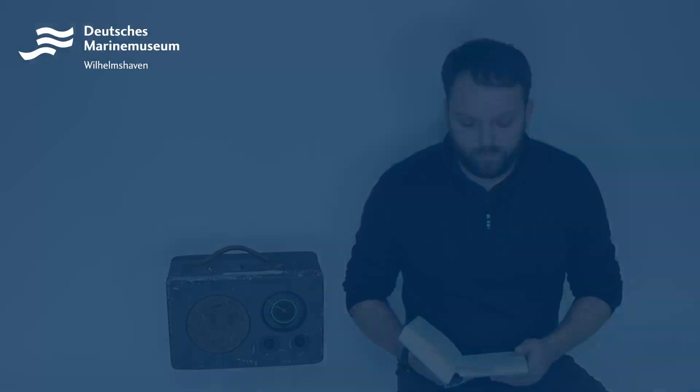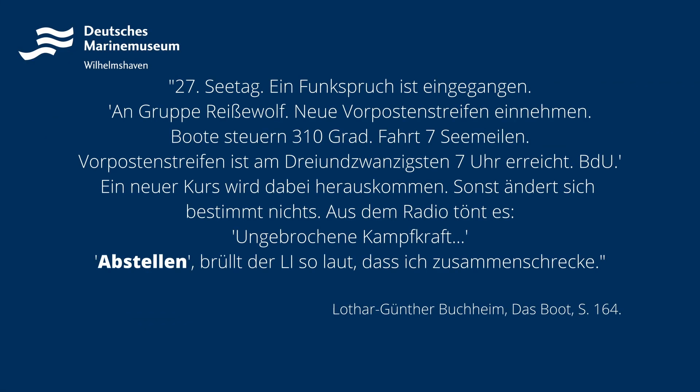Und da wir Ihnen den Film aus lizenzrechtlichen Gründen nicht zeigen dürfen, lese ich eine entsprechende Passage vor. 27. Seetag. Ein Funkspruch ist eingegangen. Angruppe Reisewolf. Neun Vorpostenstreifen einnehmen. Boote steuern 310 Grad. Fahrt 7 Seemeilen. Vorpostenstreifen ist am 23 Uhr erreicht. BDU. Ein neuer Kurs wird dabei herauskommen, sonst ändert sich bestimmt nichts. Aus dem Radio tönt es: ungebrochene Kampfkraft. Abstellen, brüllt der L.I. so laut, dass ich zusammenschrecke.